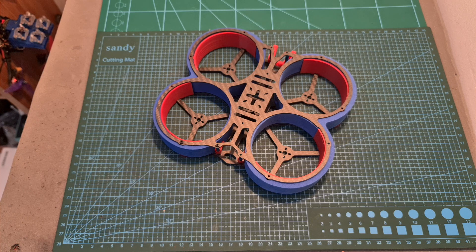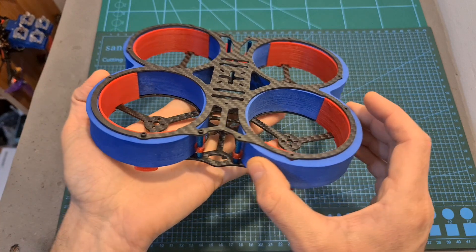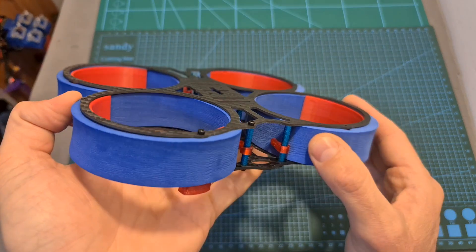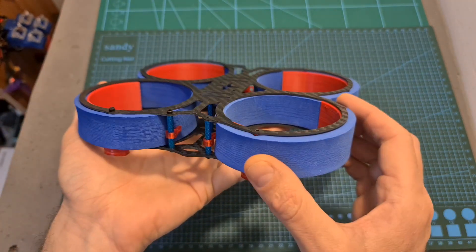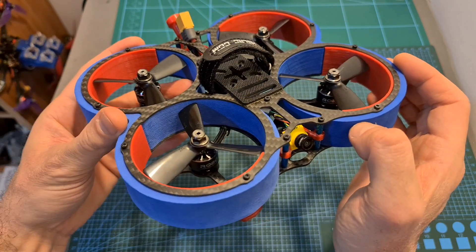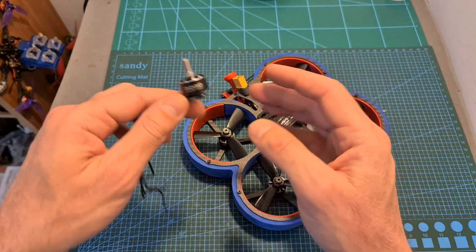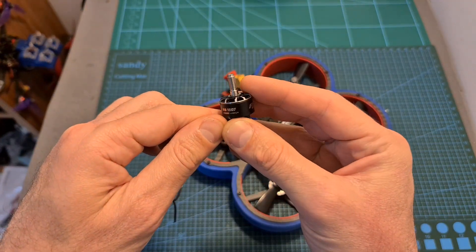Hello guys and welcome back to my channel! Today I'm going to check the HRRC Veyron 3-inch CityWalk frame. In this video I'm going to quickly assemble the frame and go over its features, and soon, if the situation will allow, I'm going to feature it in a build-and-flight video where I'm also going to bench test the new Flywheel Robo 1507 4150 KV motors.